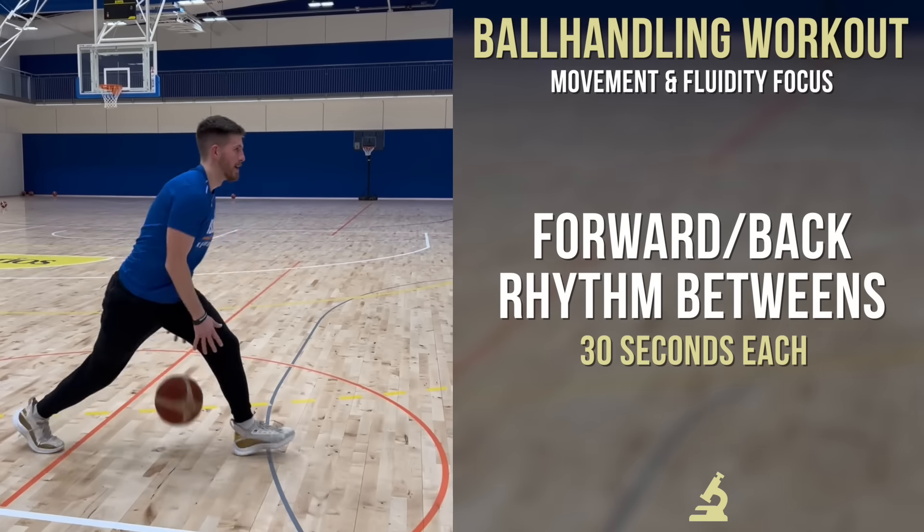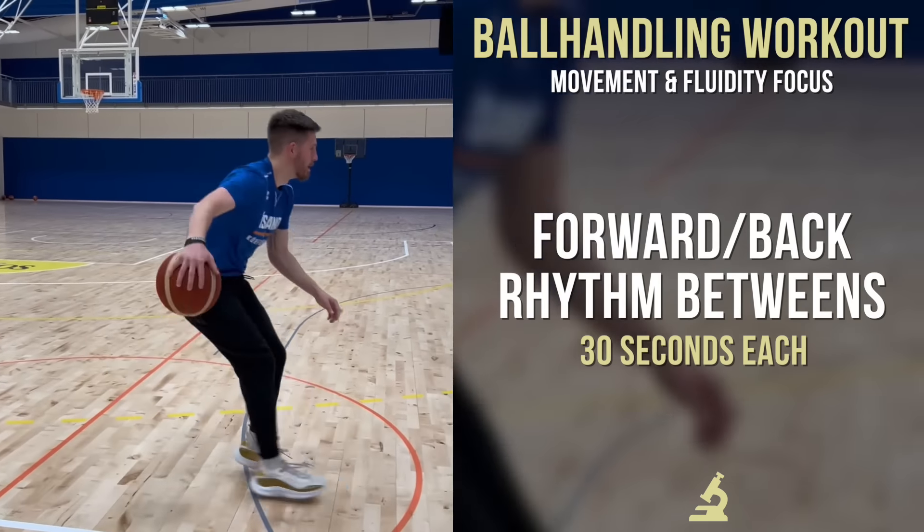Becoming a good ball handler is a complex process, but a lot of it comes down to becoming a good mover with the ball — not necessarily just the control of the ball, but how you actually move with it.